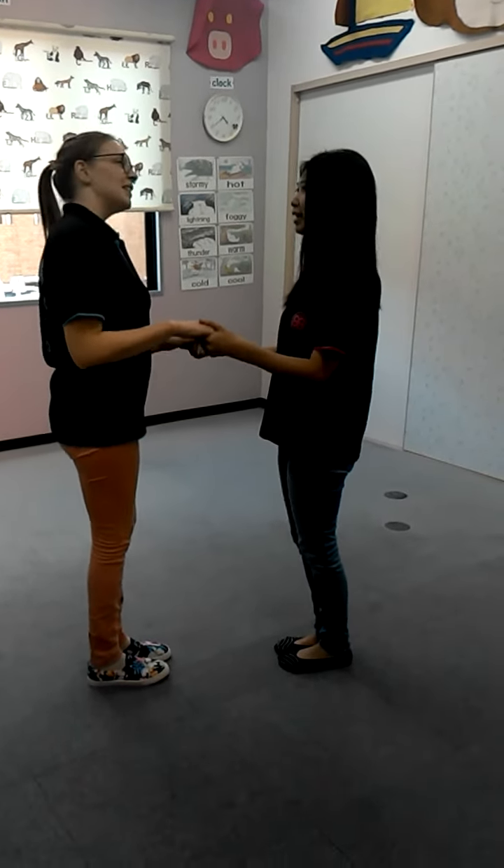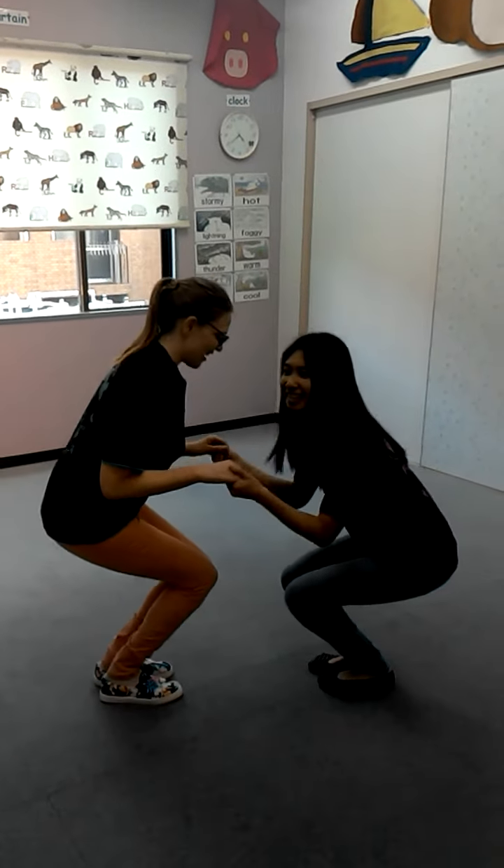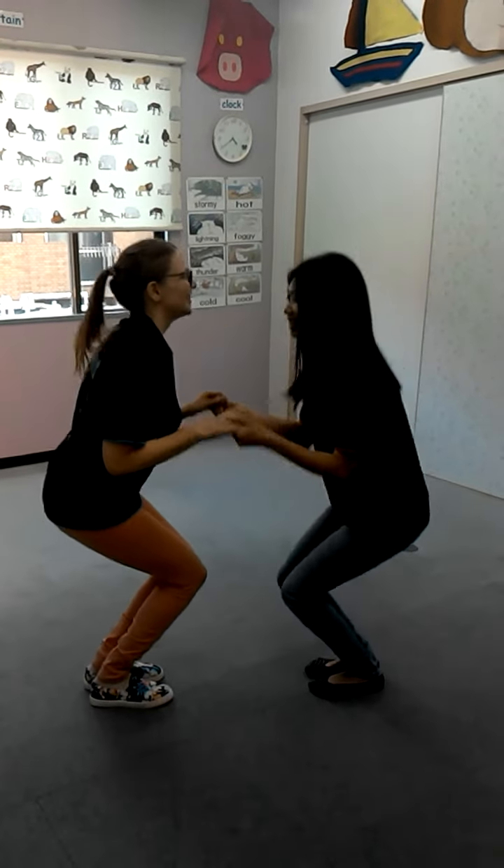One, two, make a circle — up, up, up. Down, down, down. Up, up, up. Make a circle — down, down, down.